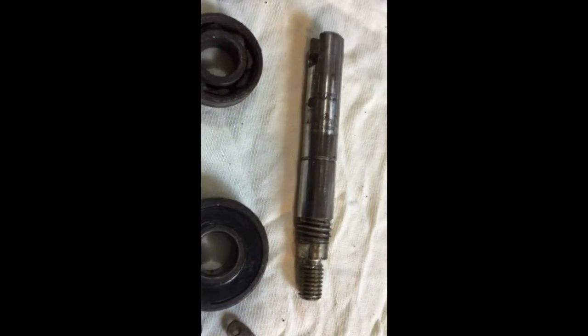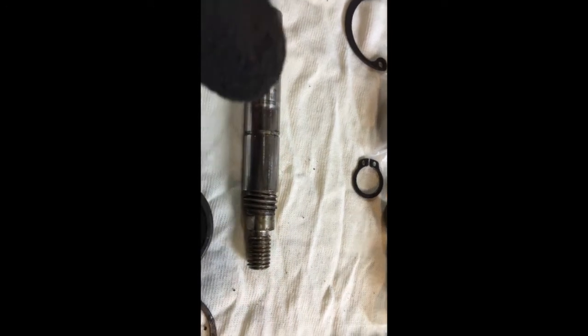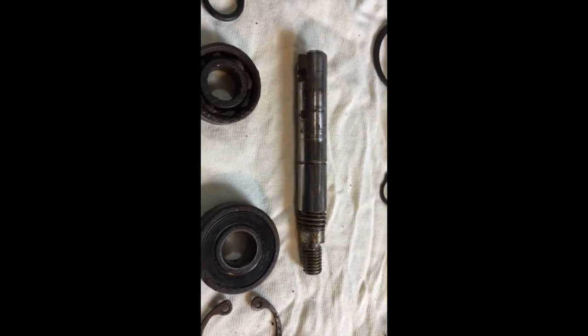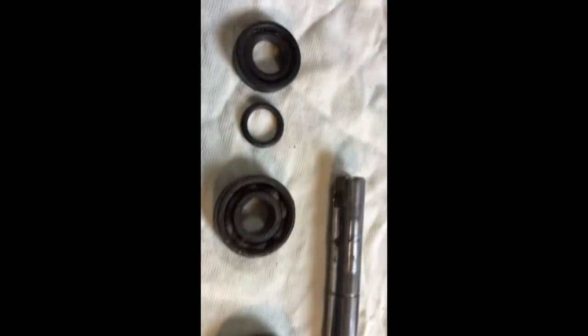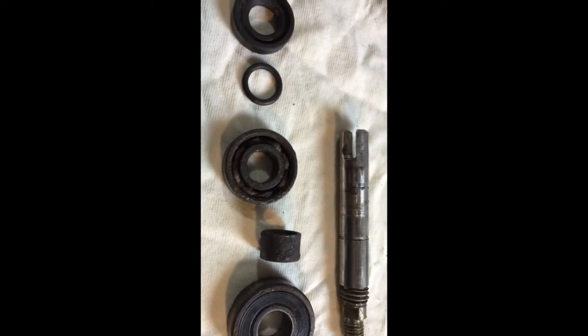The bits that came out: so that's the shaft. You can see that's the groove for the circlip, which stops the bearing from sliding off one end. And these are the bearings - so that's the big one, which sits next to the thread. And then there is a spacer that goes between the two bearings, and then a circlip - the old one broke, so that's the new one.